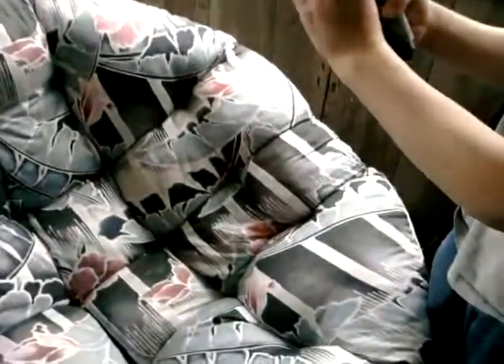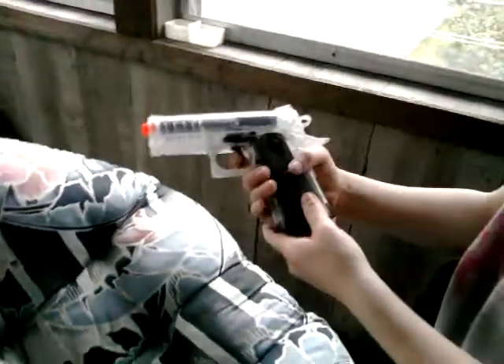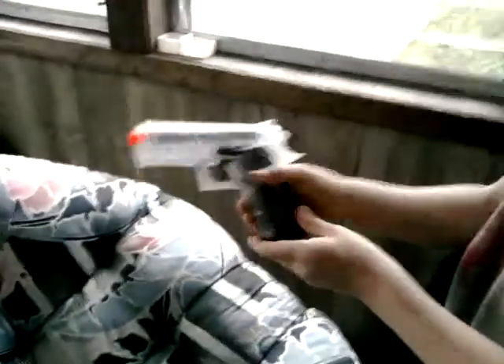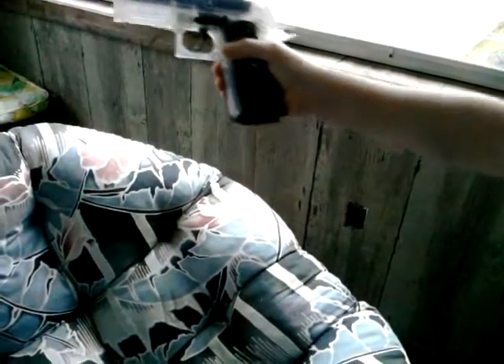This is a 6mm Torus .25 caliber. There's a non-working hammer. You've got your safety — safe and fire. You've got your trigger, of course. And it has a slide-out cartridge, as you can see. This means it holds 14 BBs.